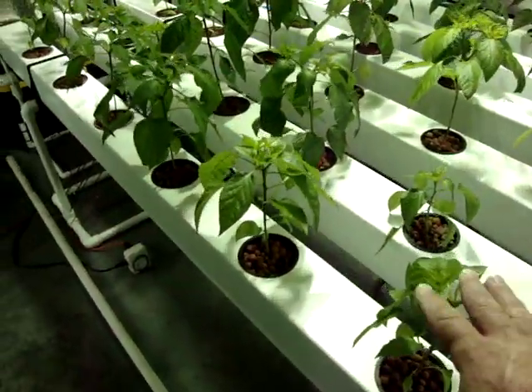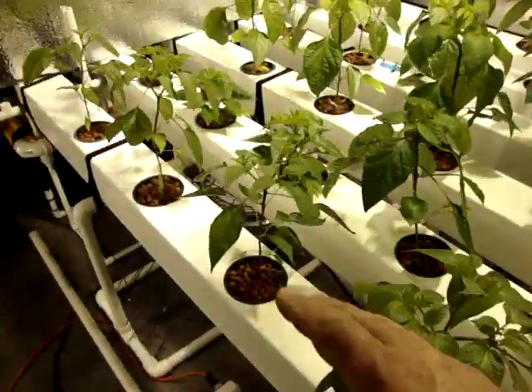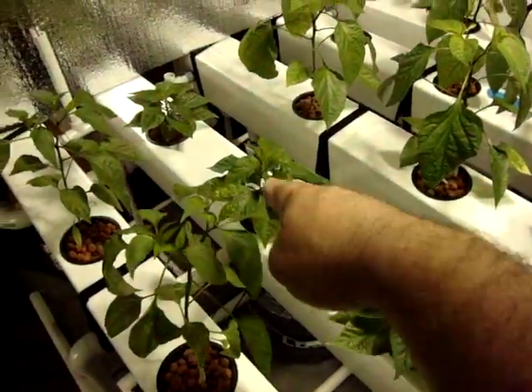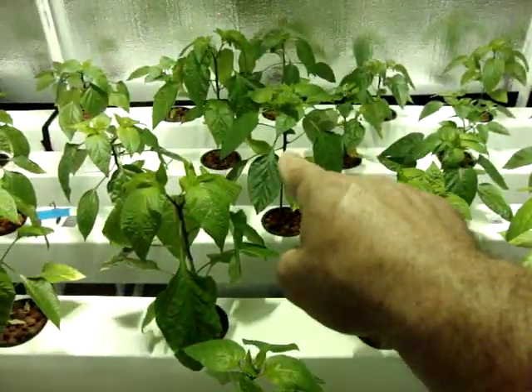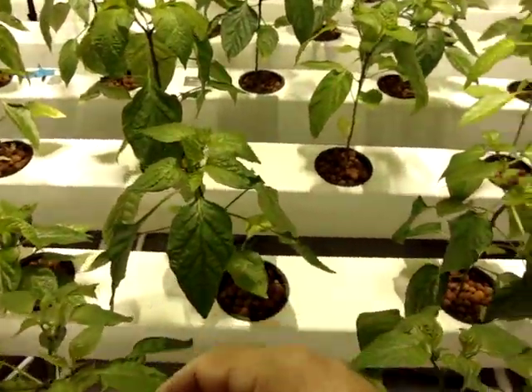13 varieties right here, three of each. I have Anaheim chilies, I have jalapeños. These short stocky guys here are savory hot habaneros. That one, that one, and that one going that way are Thai and marconi peppers.